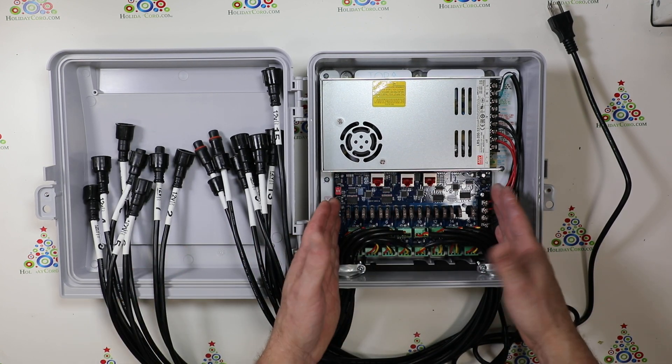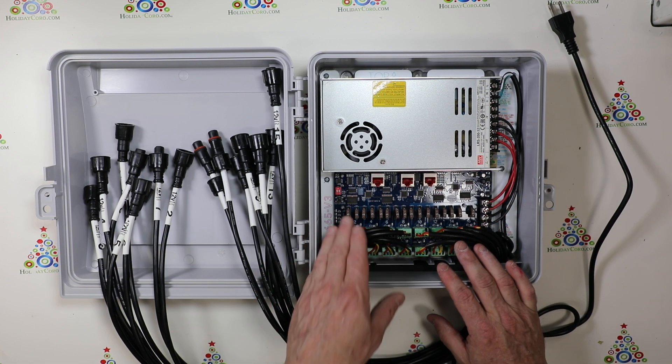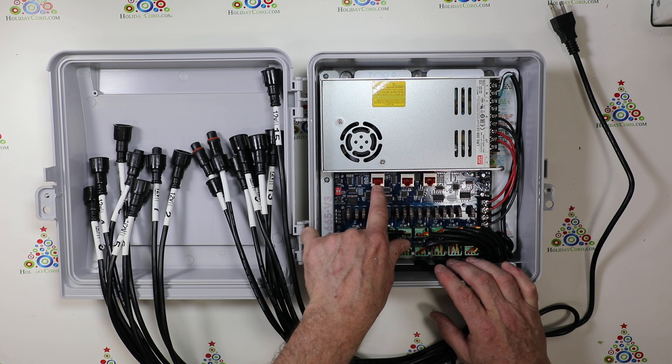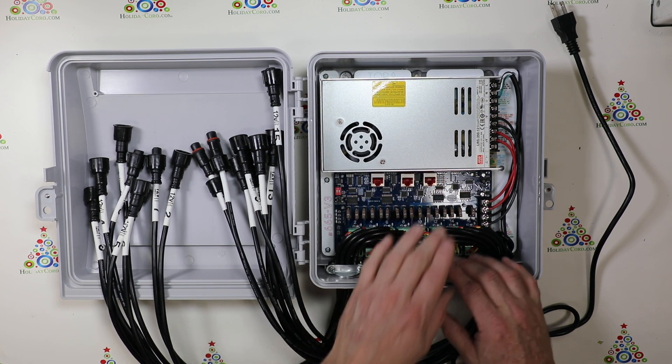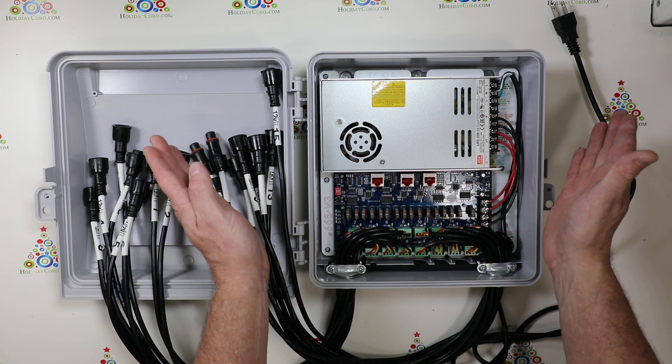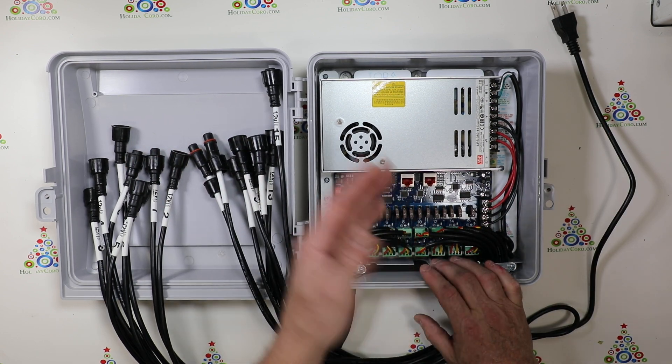Now just a brief overview of the long range receiver board. This does again have 16 outputs. This is the input side and then we have two outputs. This controller is unique in that we can then split our signal and go off into two different receivers after this.